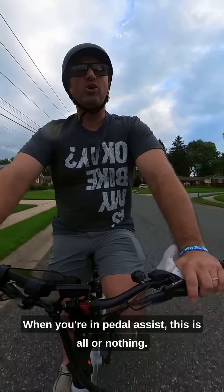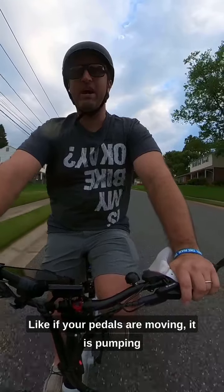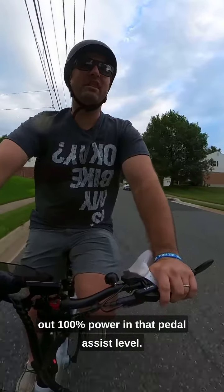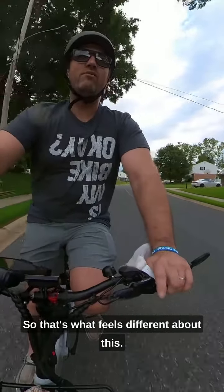When you're in pedal assist, it's all or nothing — if your pedals are moving, it is pumping out 100% power in that pedal assist level. That's what feels different about this bike.